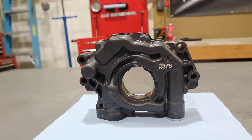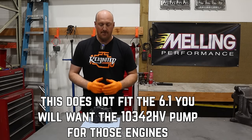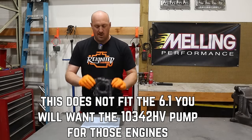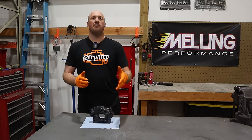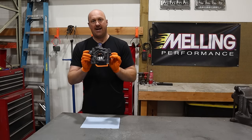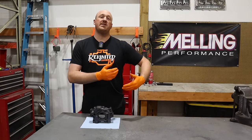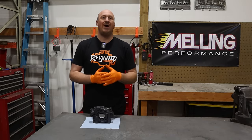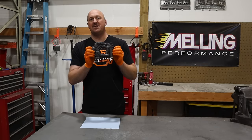This pump fits 2009 and up Gen 3 Hemi engines — we're talking 5.7, 6.4, even the Hellcats, the 6.2s. What's important about this pump is that the Hellcat pump is a 12% higher volume pump than your stock pump, whereas this is a 20% higher volume than your stock pump. So if our entire point is forcing more oil through the system in those low idle situations, full stop, this is a better option than the Hellcat pump.